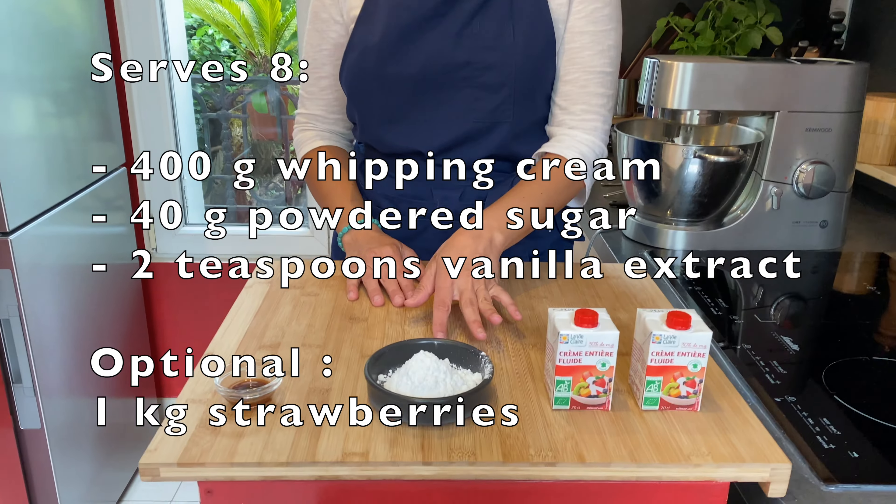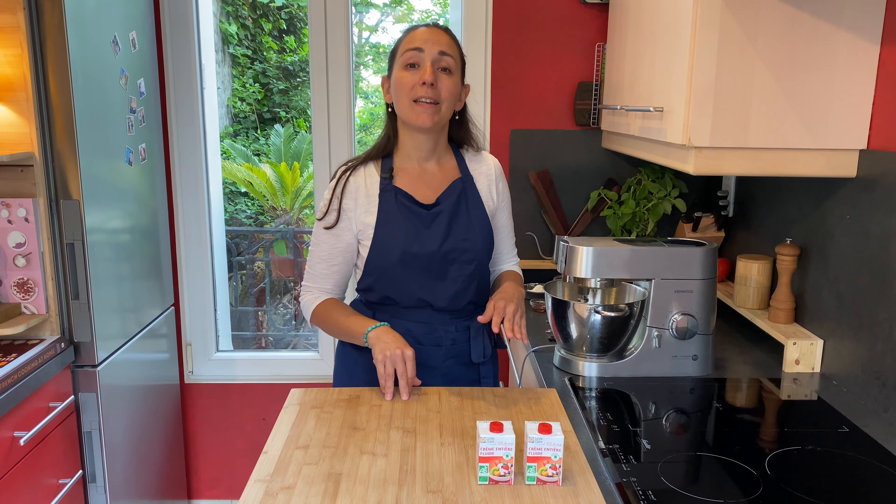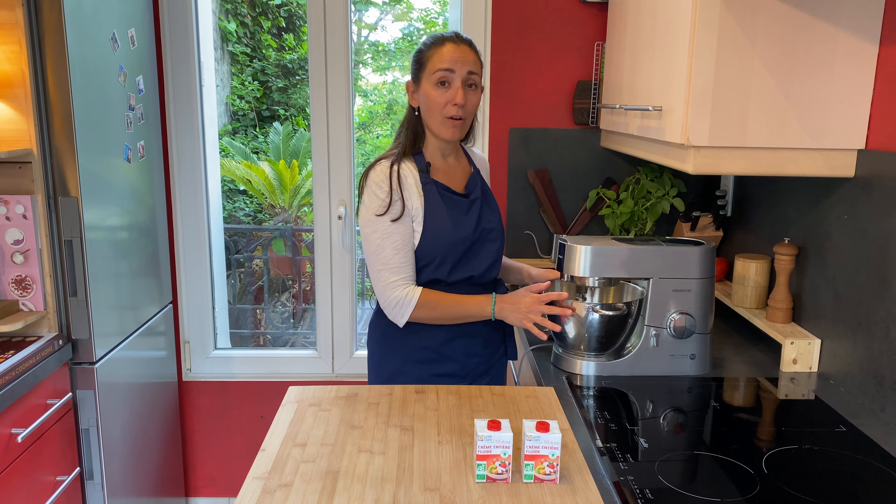To make chantilly cream you will need whipping cream, powdered sugar, and vanilla extract. The whipping cream has been in the fridge for more than a day, so it's nice and cold.